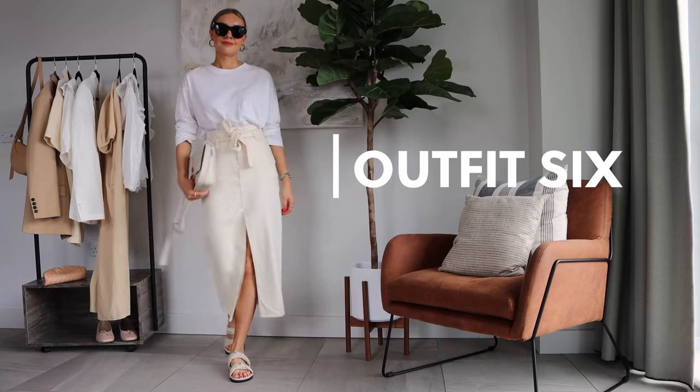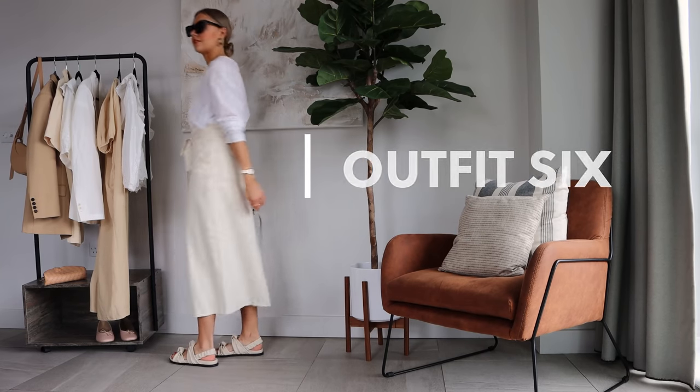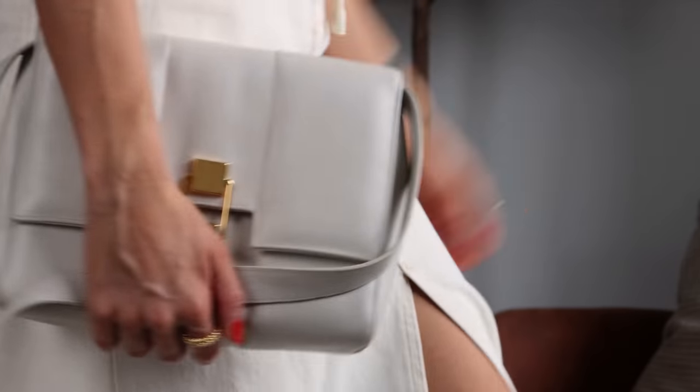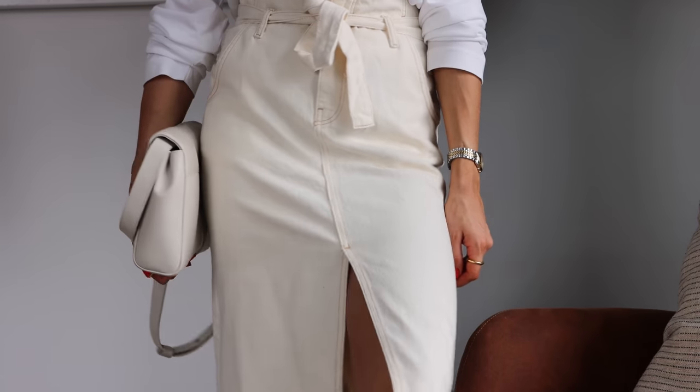Another neutral way to wear this skirt is with a long sleeve t-shirt — again a nice daytime, easy, casual look. This long t-shirt is from Arquette, and I've paired it with my knotty sandals again and my Demelier bag.